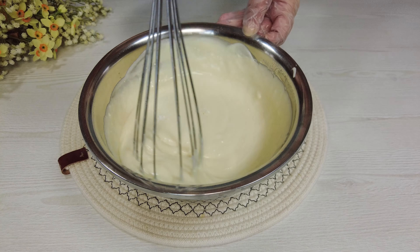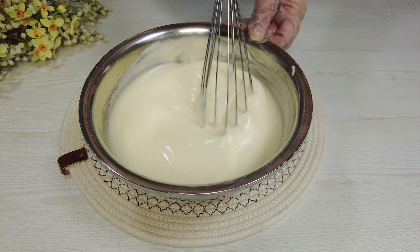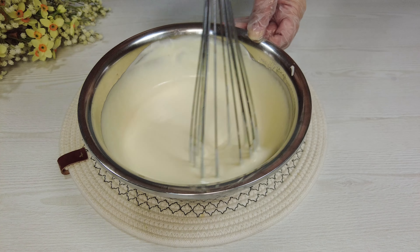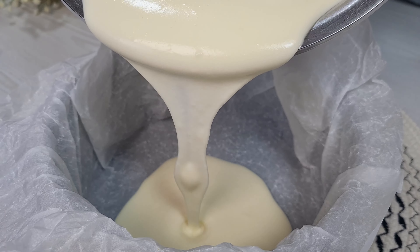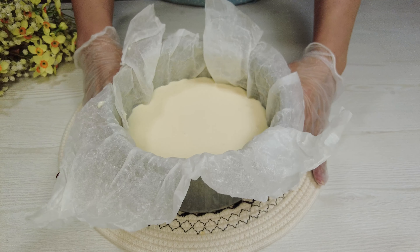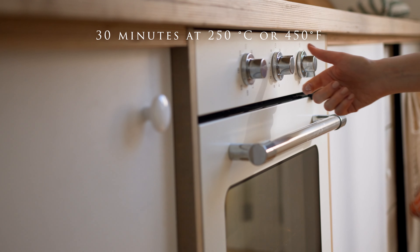Whisk slowly at first and then faster. Pour into a round mold. Bake for 30 minutes at 250 degrees Celsius or 450 degrees Fahrenheit.